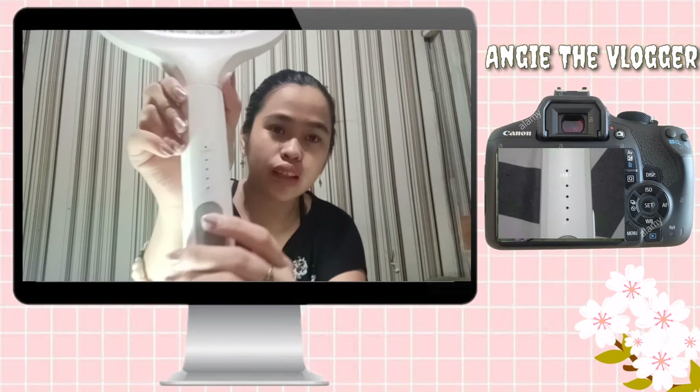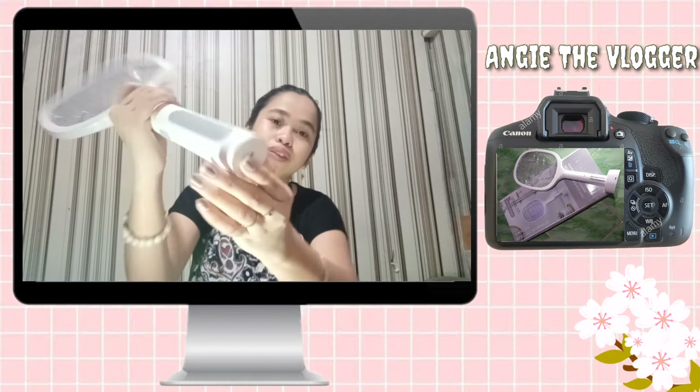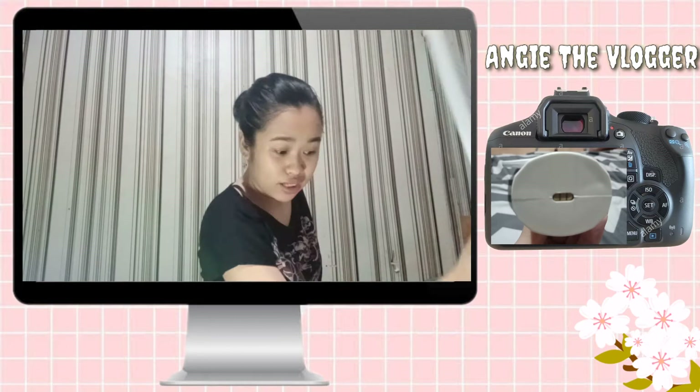So ito, nakikita nyo ba yan? Ayan. And then meron siyang dito. Ayan. And then ito — flip. Ayan. And then ito din. Dyan, yung ito tusok dyan, ito tusok dito. Ayan.